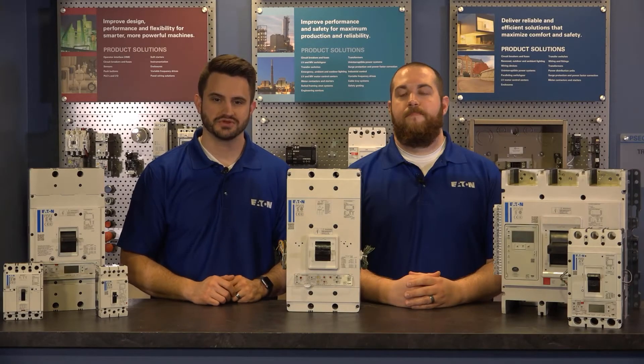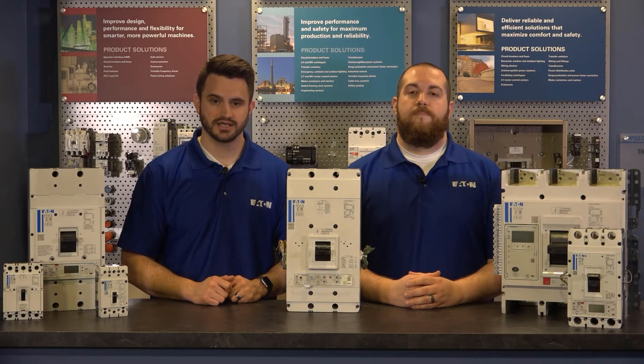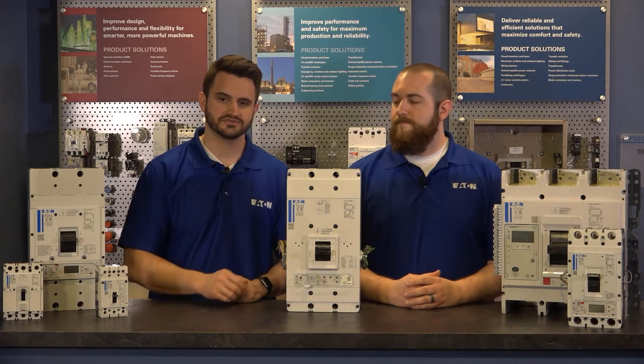Hello, and welcome to another Power Defense instructional video. Power Defense is Eaton's line of multi-case circuit breakers that range from 15 amps to 2500 amps across 6 frames. Today, we're talking about Power Defense Frame 5.